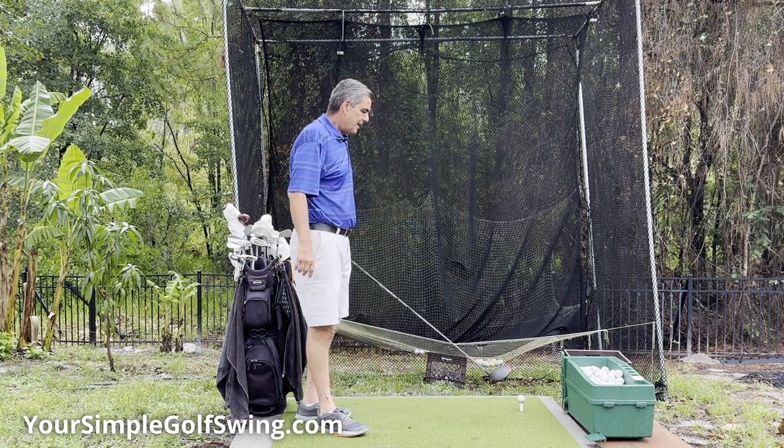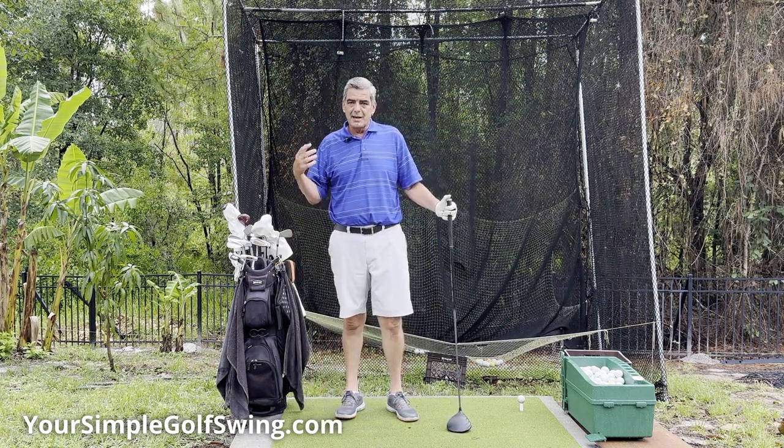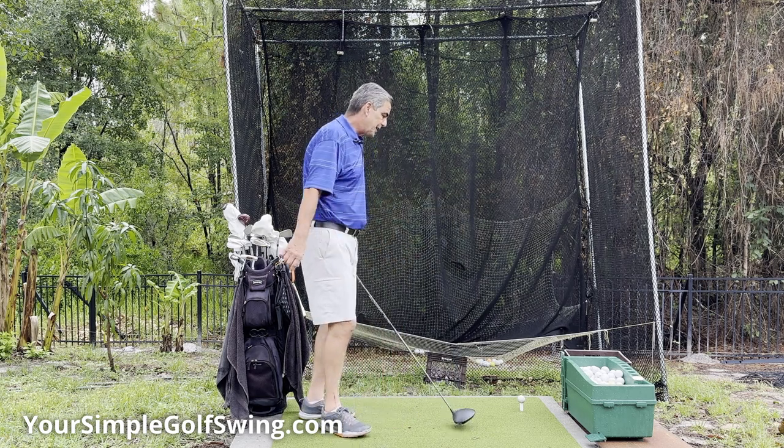With all that being said, this is great because it'll save on your back when you're out in the backyard hitting ball after ball after ball, especially with the driver. You get tired of grabbing a ball and teeing it up.